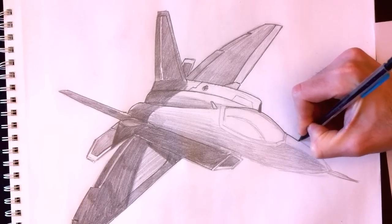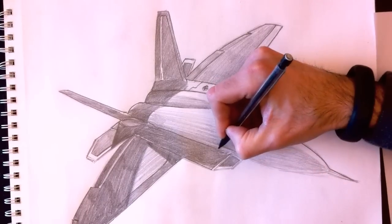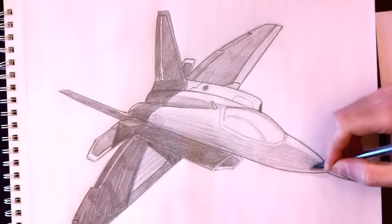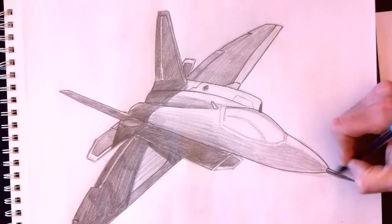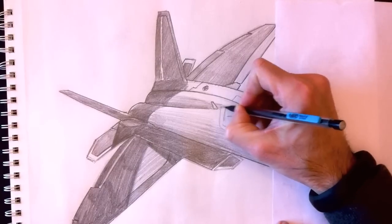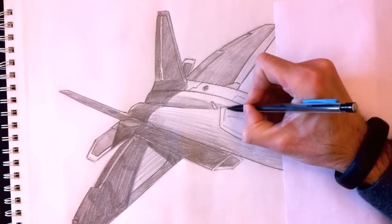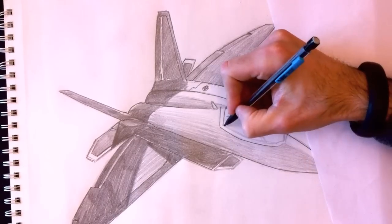If there's anyone on YouTube who knows what this hole on the YF-22 Raptor is for, please tell me. By the way, more and more people want to communicate with me, so I strongly recommend going to my Drawing with Paolo Facebook page — the community is growing and you can share your drawings there.